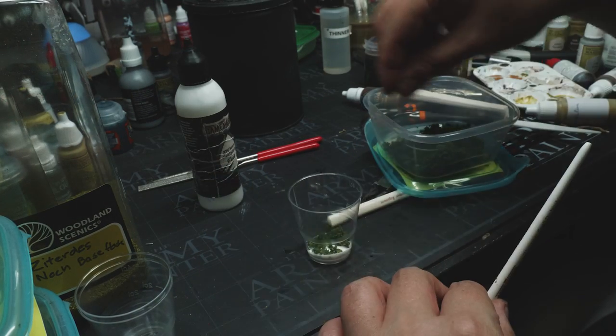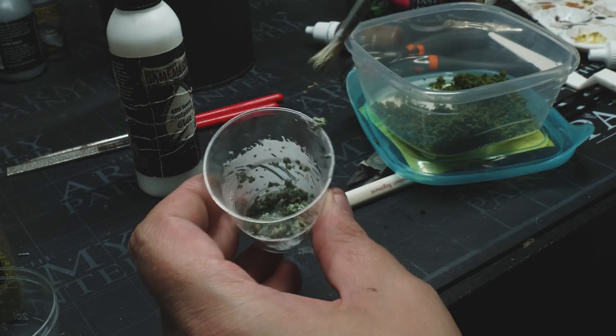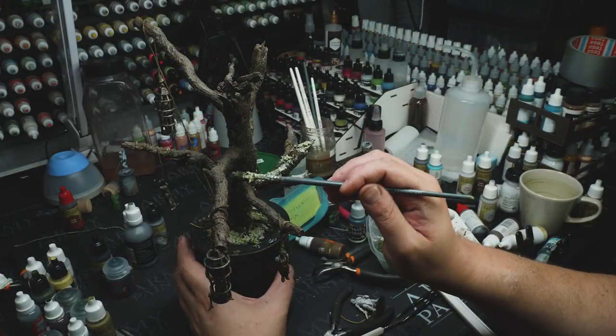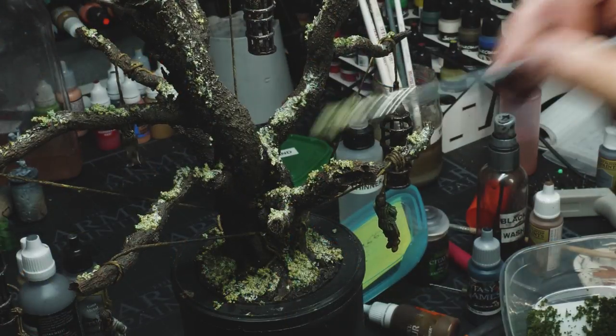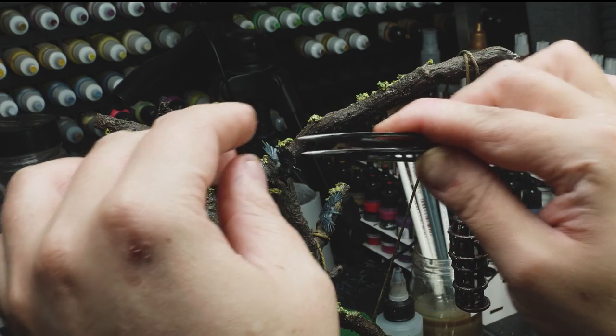At this point you can really start to see the grimdark I'm going for. But I felt there was not enough contrast or visual variation, so I made a paste using PVA glue and some moss and different flocks, just to get some moss on the tree. And at this point I think it's time to have a look at the final result.